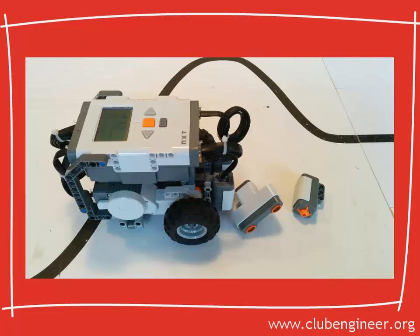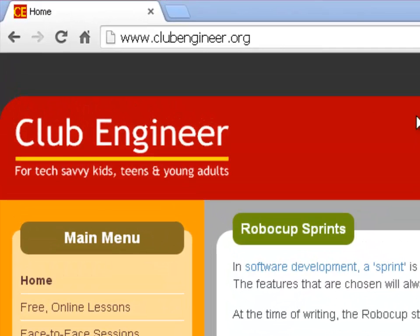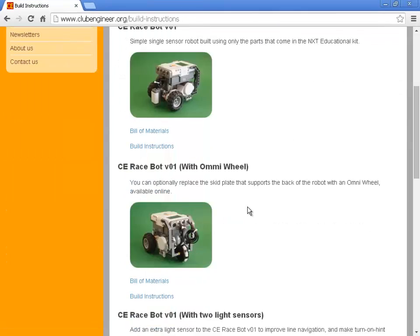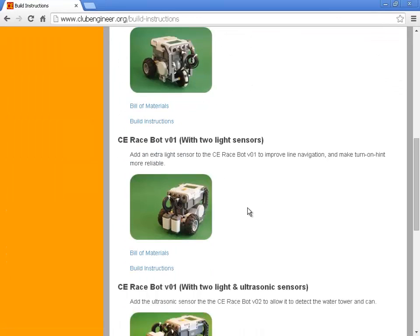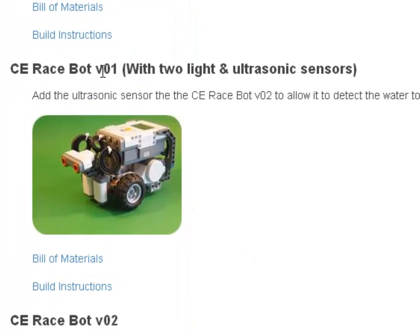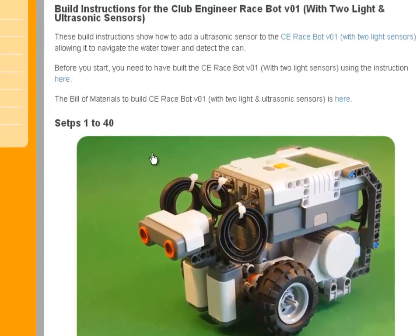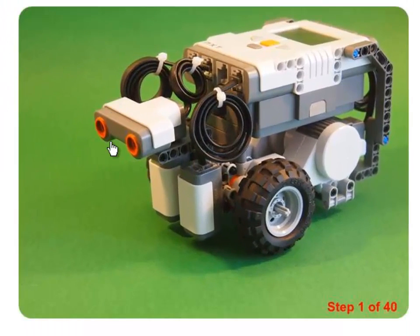I think we'll give the ultrasonic sensor a go. So next, modify your robot with the ultrasonic sensor mounted on the front. If you need some help with ideas on how to do this, go to clubengineer.org and scroll down to the build instructions for CE RaceBot version 01 with two light sensors and the ultrasonic sensor. When you're done, your robot will look something like this.